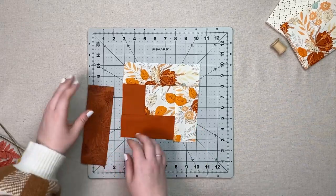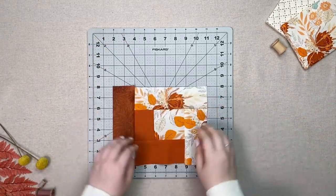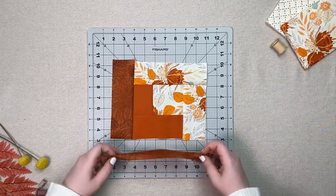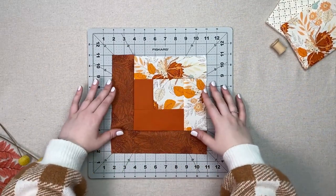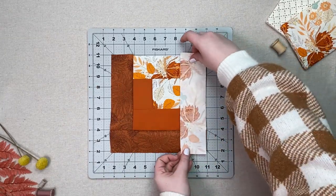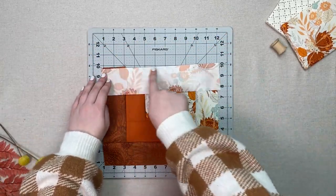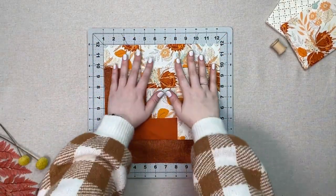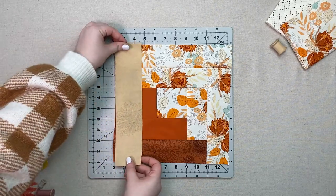Take one seven and a half by two and a half inch strip from fabric C and sew it to the left of your unit. Take one nine and a half by two and a half inch strip from fabric C and sew it to the bottom of your unit. Take one nine and a half by two and a half inch strip from fabric A and sew it to the right of your unit. Take one eleven and a half by two and a half inch strip from fabric A and sew it to the top of your unit. Take one eleven and a half by two and a half inch strip from fabric D and sew it to the left of your unit.